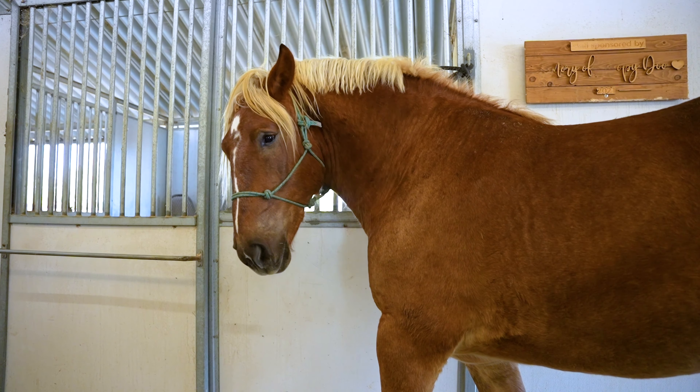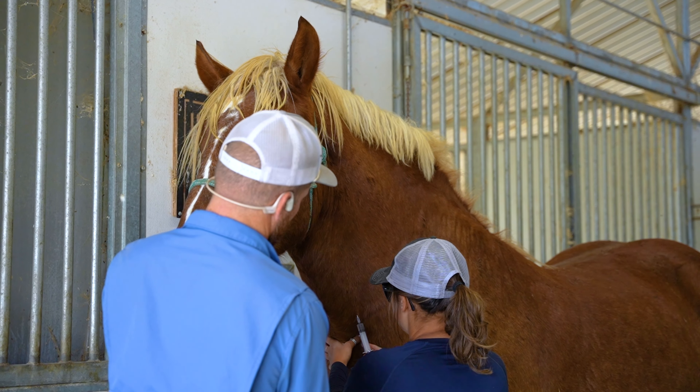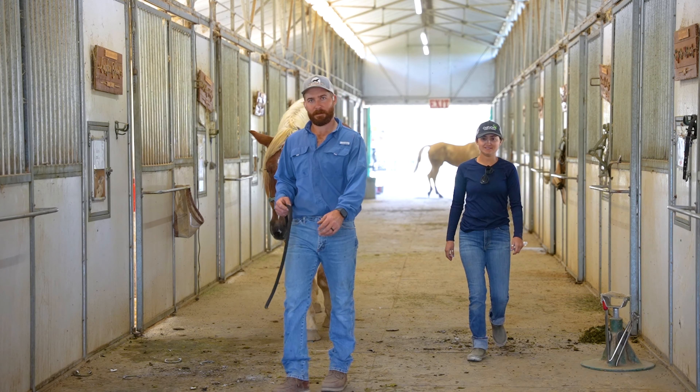Today we were also working on Ziggy, a big draft baby who kind of acts like a baby, so we needed a little help with sedation. Once sedated, we were able to trim him. There's a lot of cleaning up from the top — a lot of rasping and dressing, getting all the flare out, then cleaning up the frogs and trimming. Pretty simple.